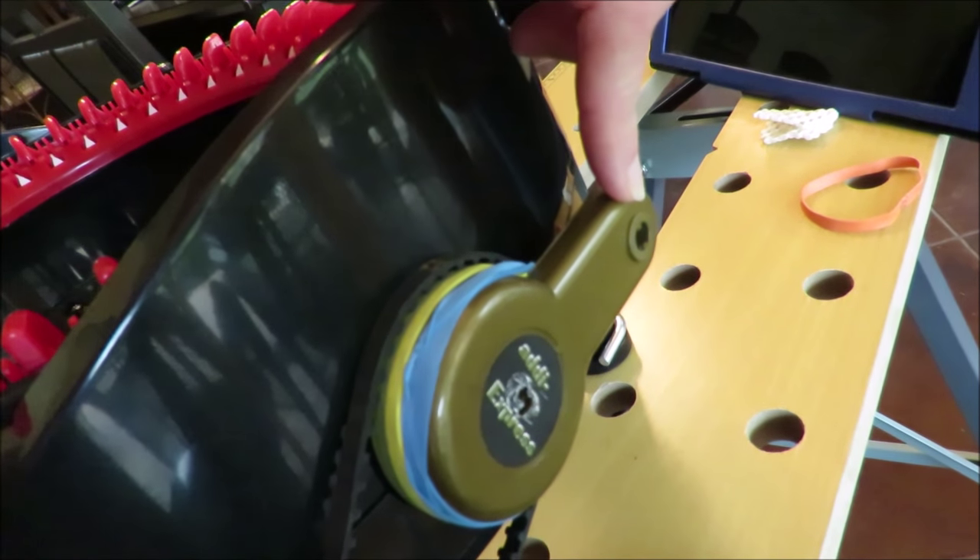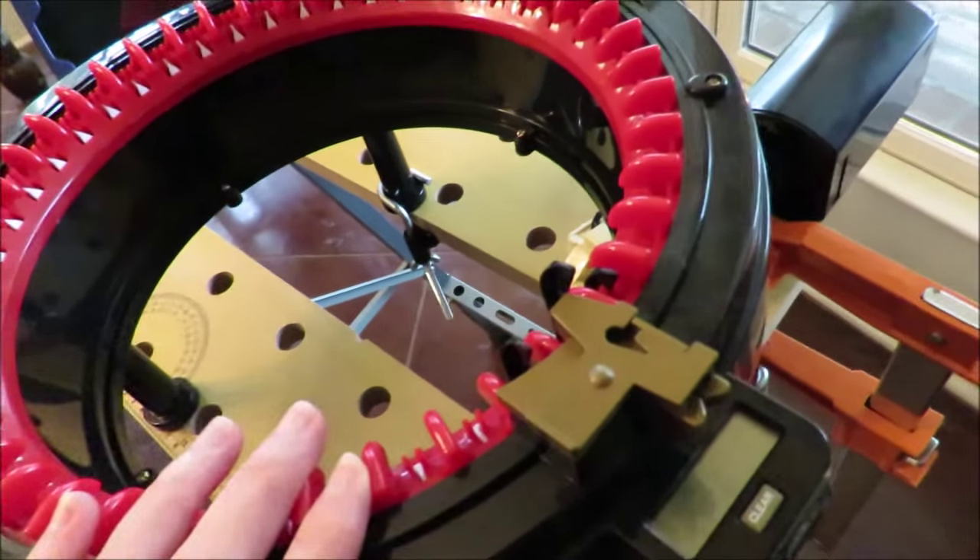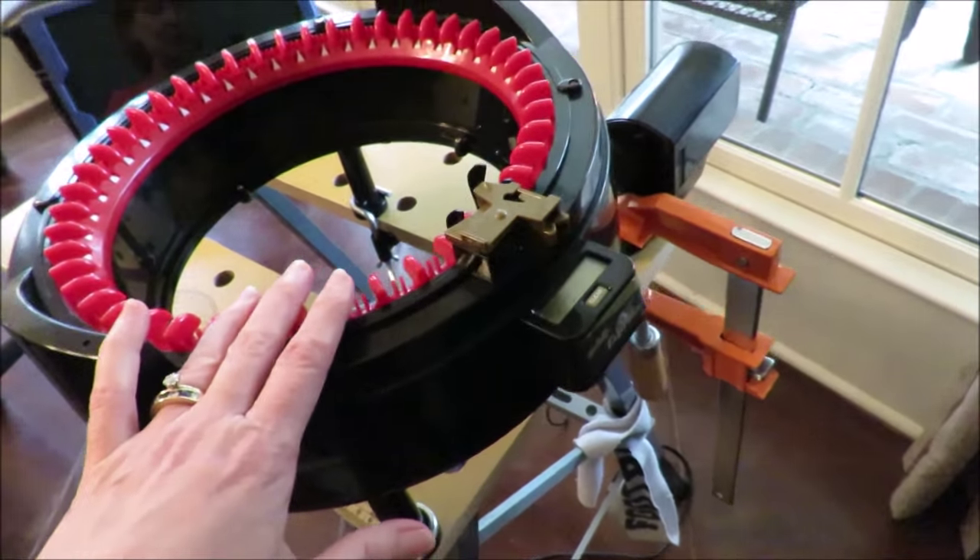Why would I want to go into manual mode? Because not all yarn is suitable for motorized use, and remember all our Addies are different. Susie once said each Addi has its own little personality — where one type of yarn works great on my Addi, that same yarn wouldn't necessarily work well for someone else on their Addi. So if you do motorize your machine, only use yarn that your Addi loves.